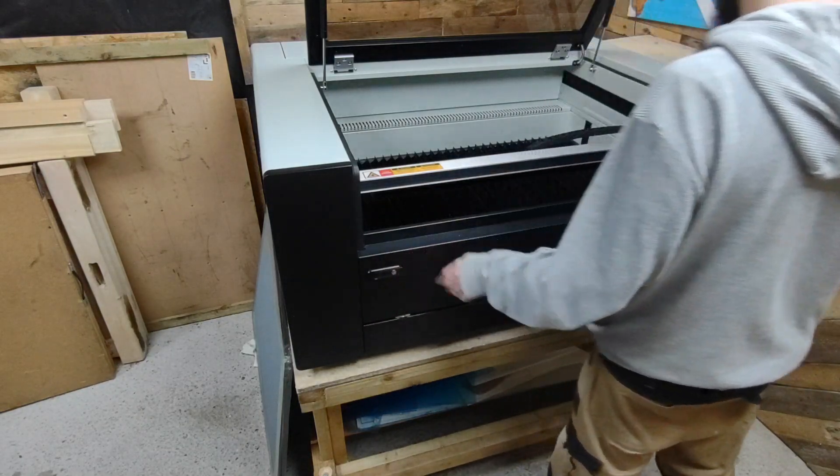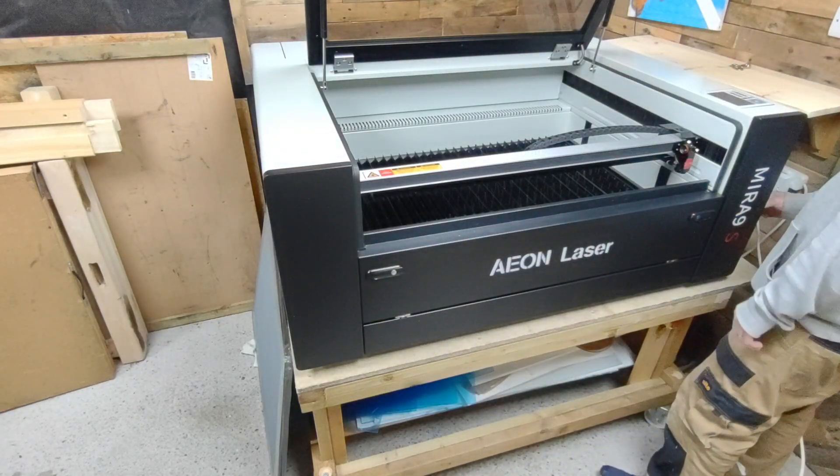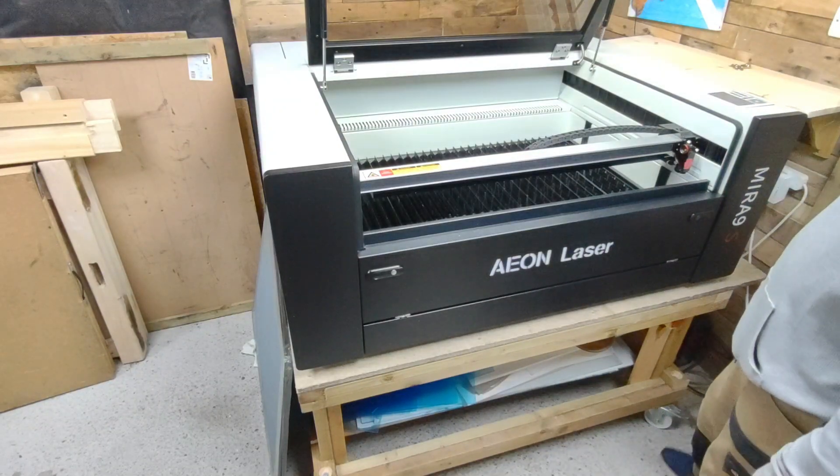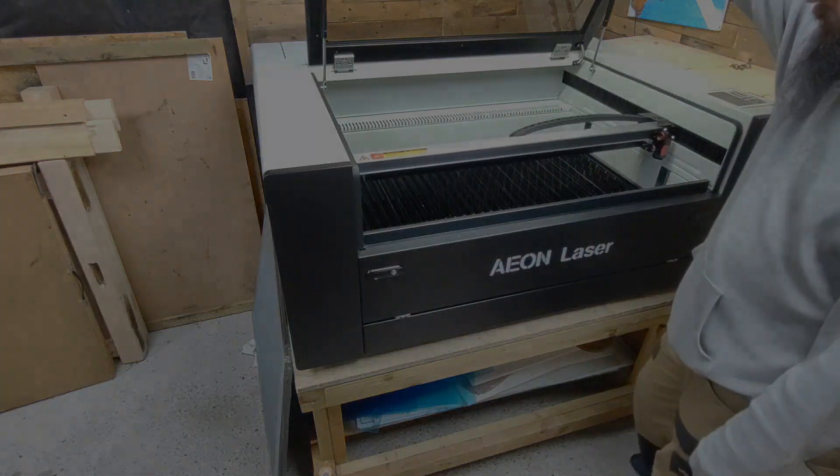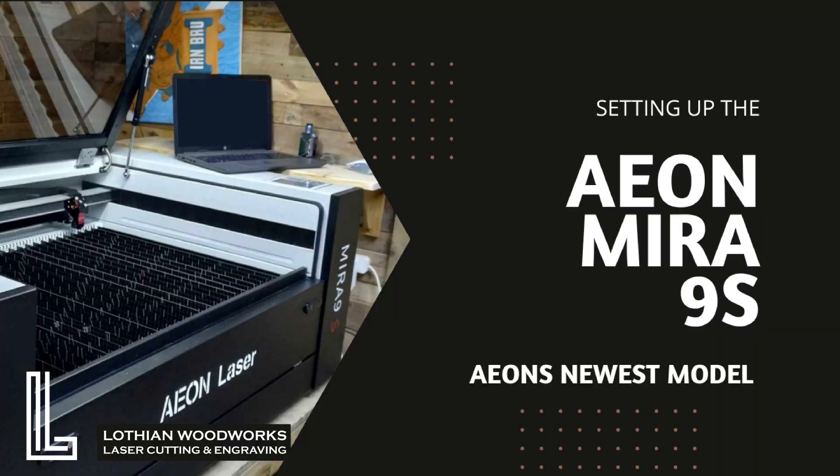And then we'll close up the front door and that's it — job done. Hopefully this video has helped you out a little bit in setting up your Mira 9S. If it has, I'd really appreciate it if you could like the video and maybe even subscribe. Thanks for watching, bye!